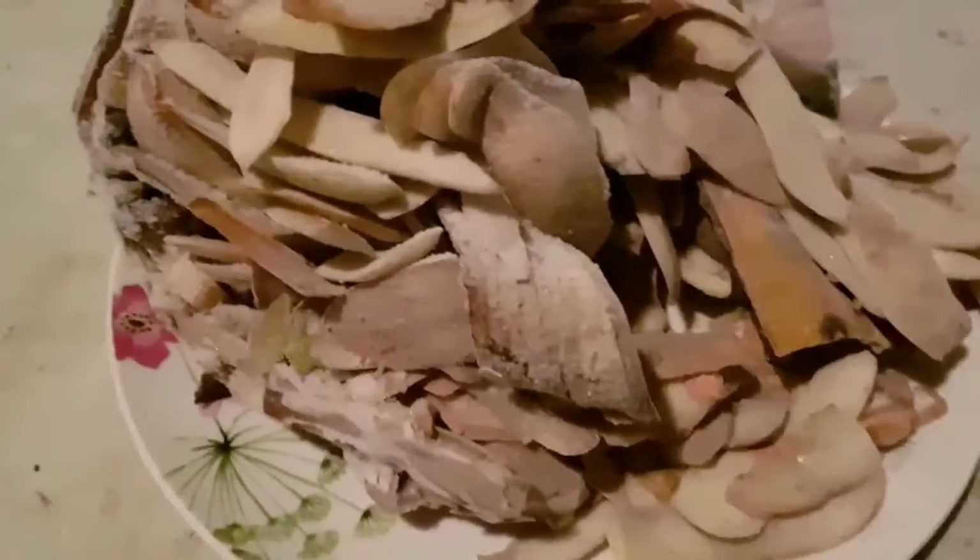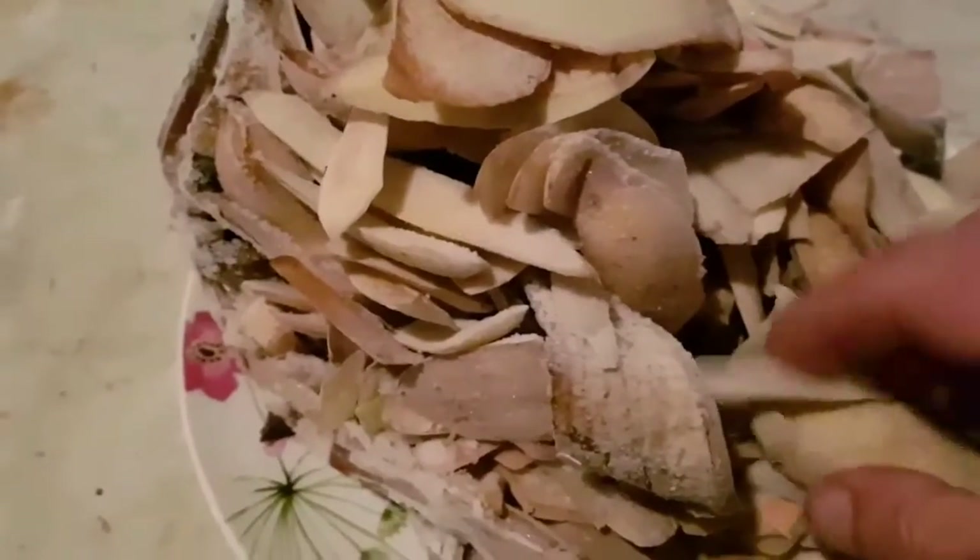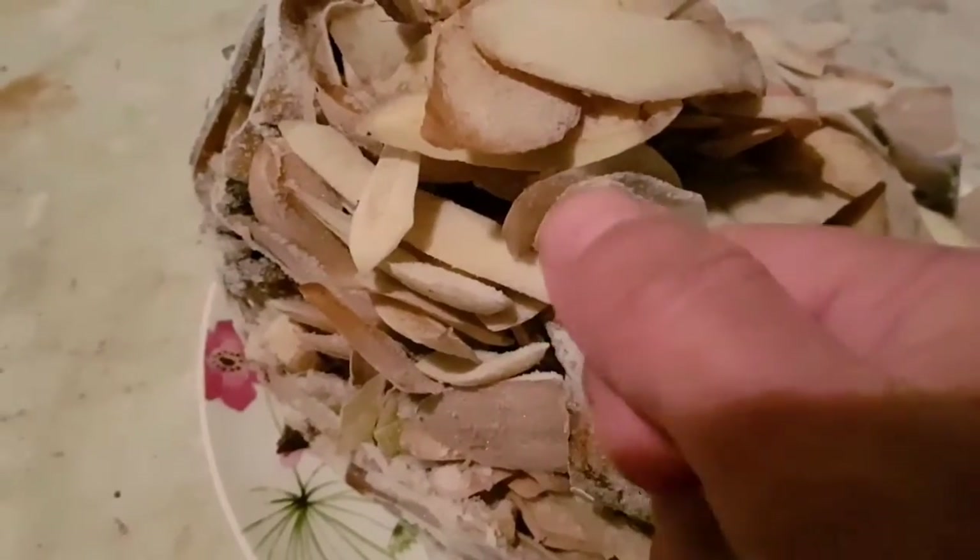Hello again and welcome to what is now week 14 of our small worm bin weekly update. As you can see, we have a lovely plate of potato peels for the worms this week, and that's because we've been away so the pickings are rather slim.